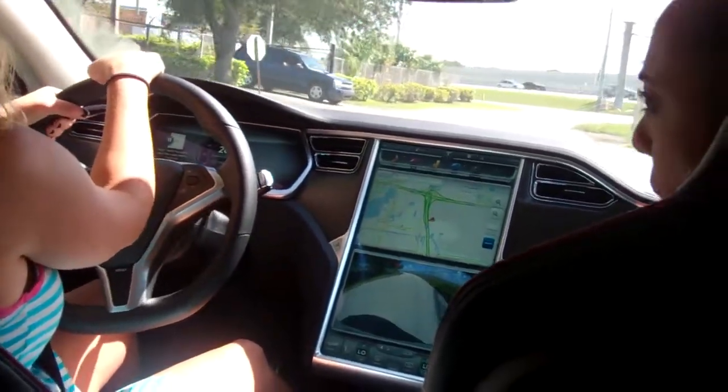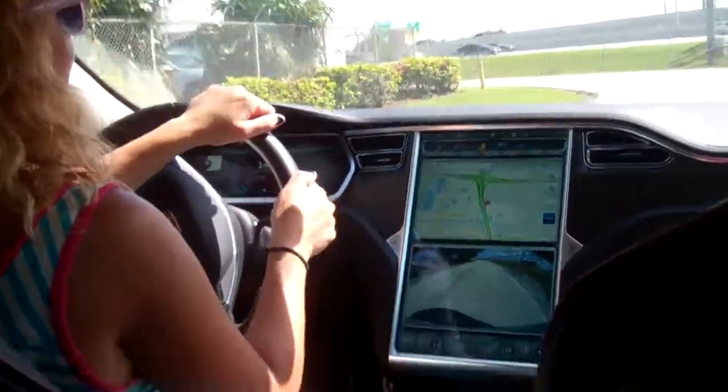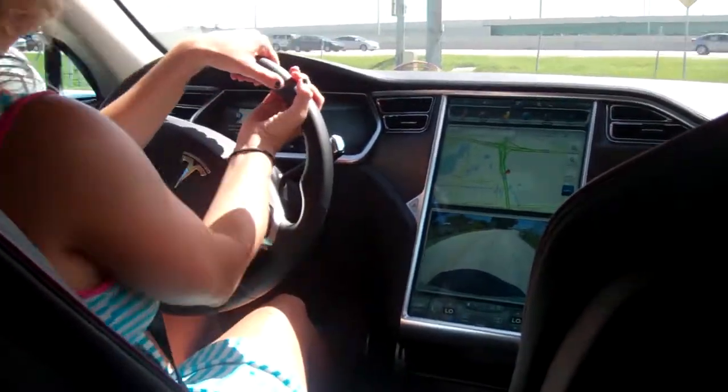And you feel that regenerative pull every time you lift off? Yeah. Wow. We're going to go to the left-hand side — isn't that crazy? Left to the left, back where we came.